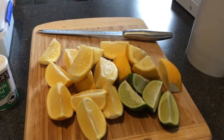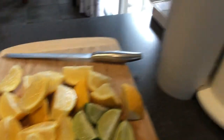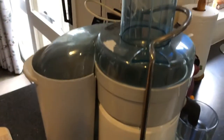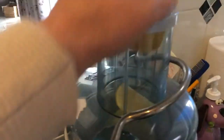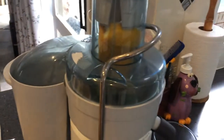I used to do it all by hand — grate the rind and squeeze the juice out of the lemons and lime by hand — but I got myself a juicer and gee, it has made the world of difference. It doesn't matter what order you put it in, just so long as it's not too much. Get ready for some noise!